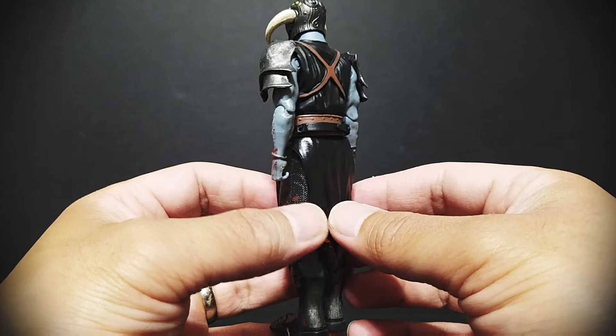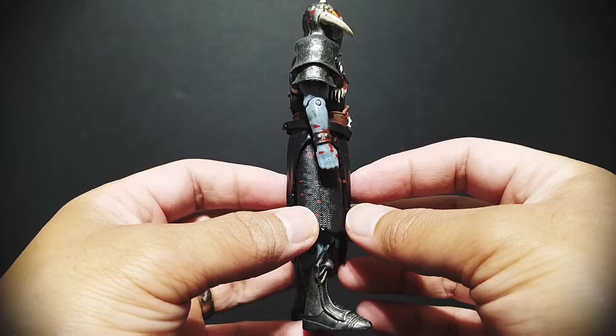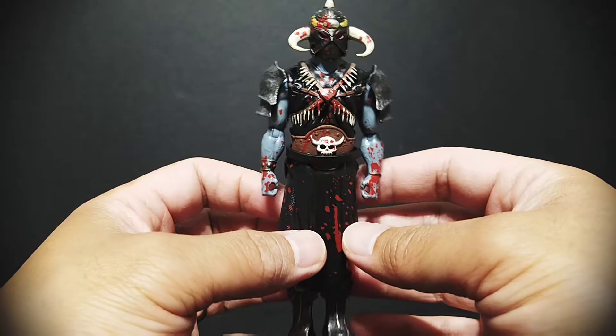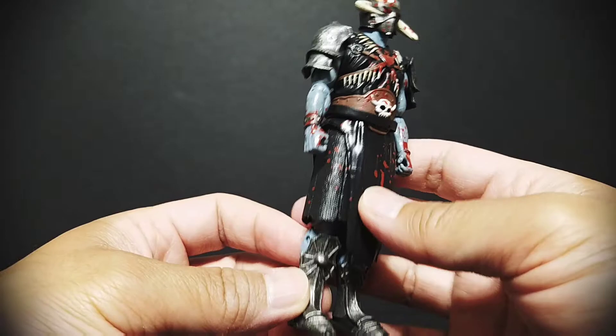Let's take a 360 look at this figure. That blood splatter actually looks really nice, and I'm not typically crazy about stuff like a blood splatter variant of a figure, but for a Death Dealer I think it totally works. The rest of the paint apps on this figure actually look really good, especially in these armor parts.